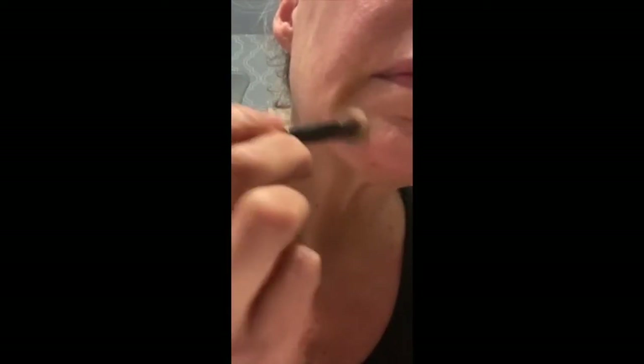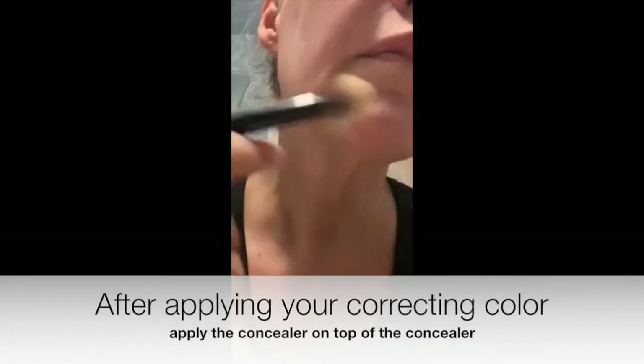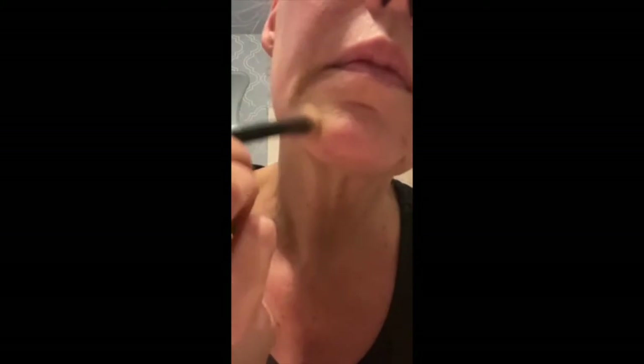Now we're going to go in with the skin tone shade that closest matches yours. I'm using the one from the lightest palette here, and a little bit of the darker shade, and I'm just blending that all around — blend, blend, blend all the way around, just like I'm doing here. Blend it on out, and see how that just covered it right up.